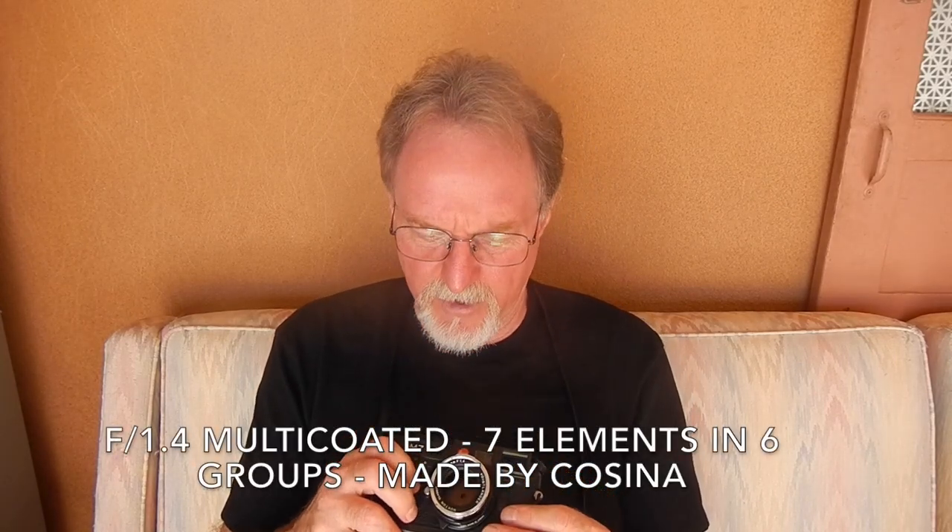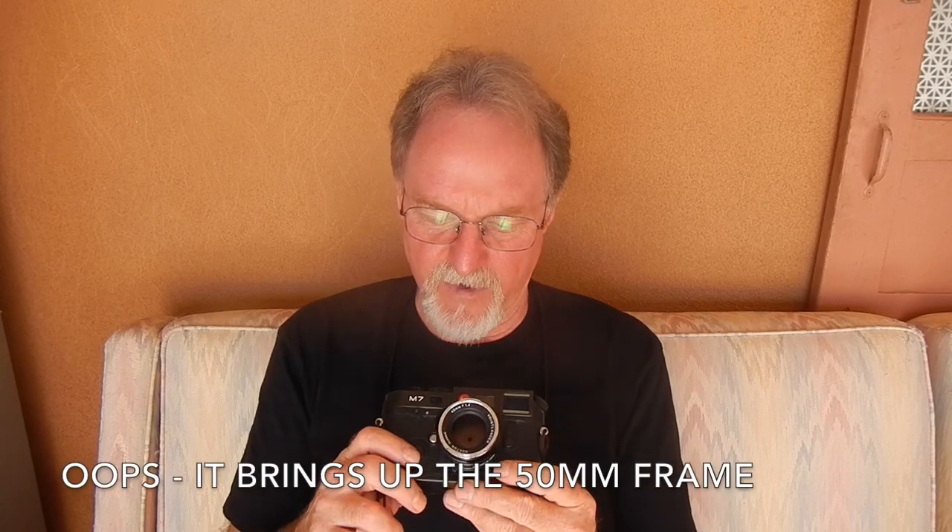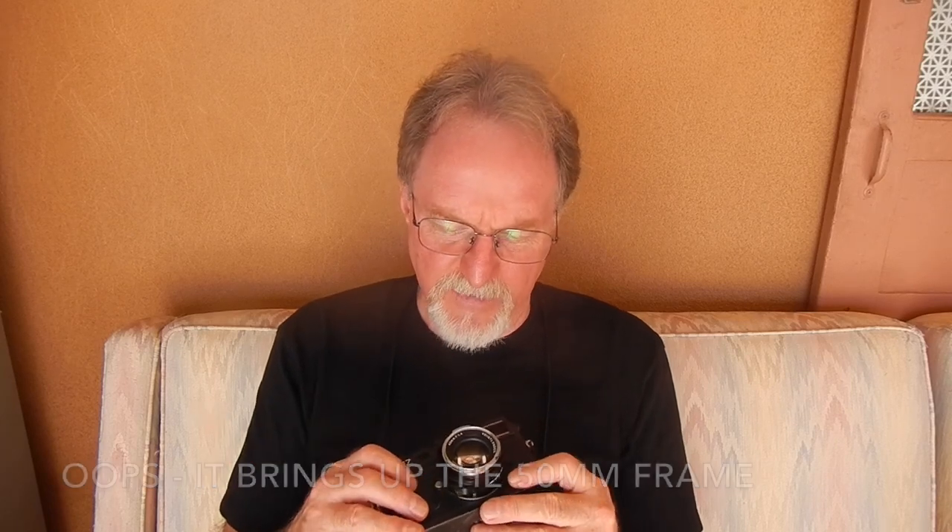What I've got on here is a Voigtländer 40mm lens. This thing doesn't have frame lines for a 40mm, but I got pretty good at ball-parking between the 50 and 35 frame lines. The 40mm actually brings up the 35mm frame, and I got pretty good at guesstimating it. Precise framing is not what rangefinders are known for anyway.